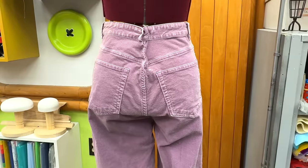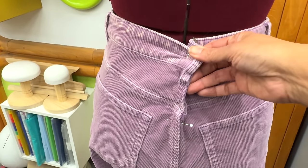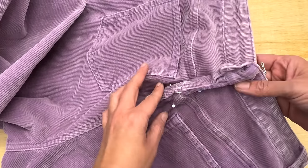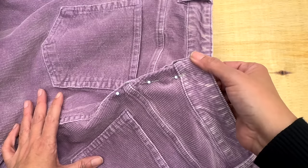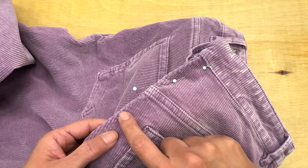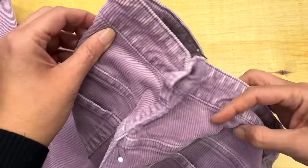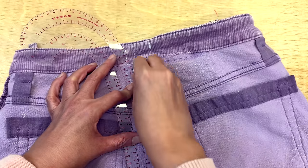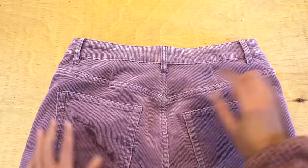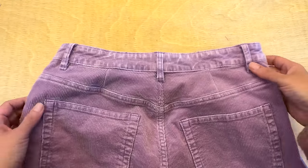Sometimes you can't sew beyond one specific point. In that case, place a pin across the seam to mark that you cannot go any further from that point down. This occurs when the garment fits very well until one point and then gets too big or too small. Don't trust that you will remember to stop at that point, because it's natural to taper to zero gradually.